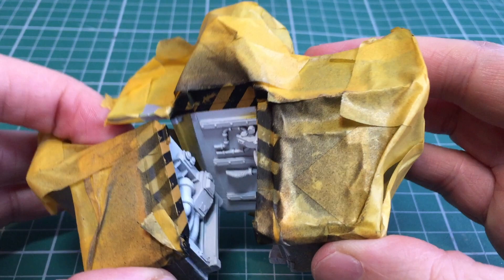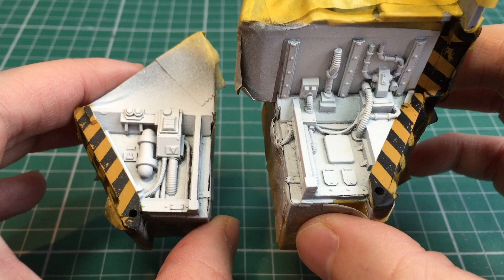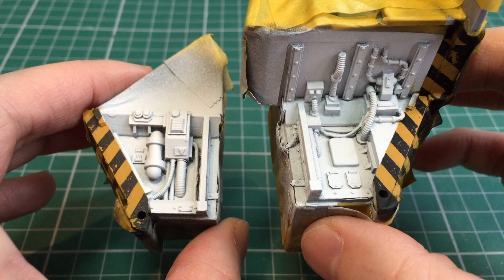The next step will be to paint all the interior detailing. I'll do this in the exact same way that I did the cab, so I won't go into too much detail on that as the colour schemes will be exactly the same.